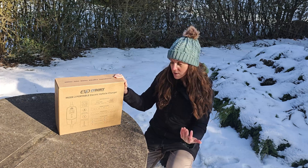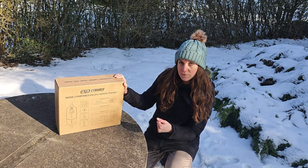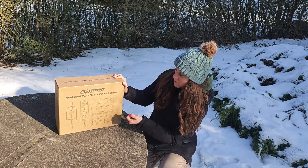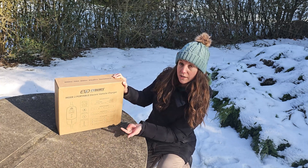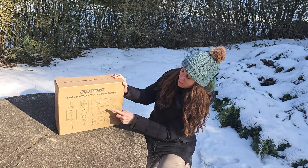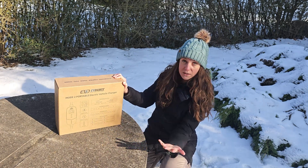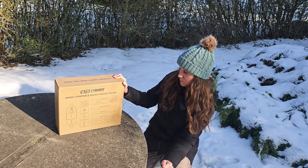Before we begin unboxing, I want to point out the box because it has quite a lot of useful information. This is a three-phase 11 kilowatt 16 amp charger. It has adjustable current options — you can select either 6 amps, 8 amps, 10 amps, 12, or 16 amps. That's pretty awesome because a lot of chargers don't offer the 6 amp or 8 amp option; a lot of them start at 10.